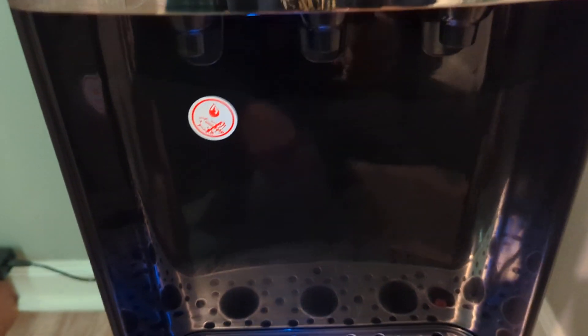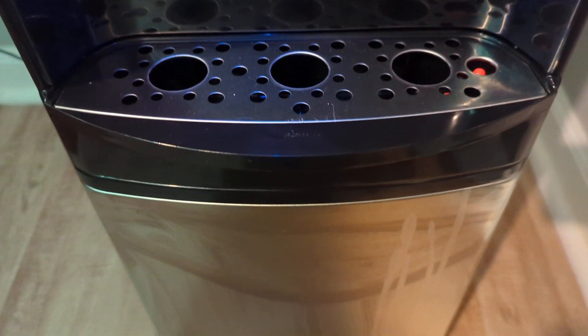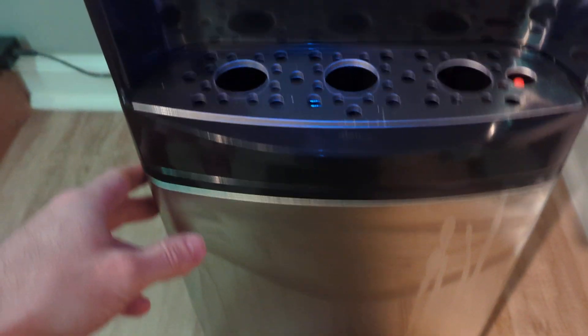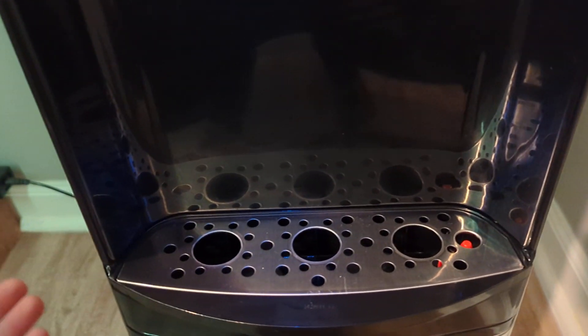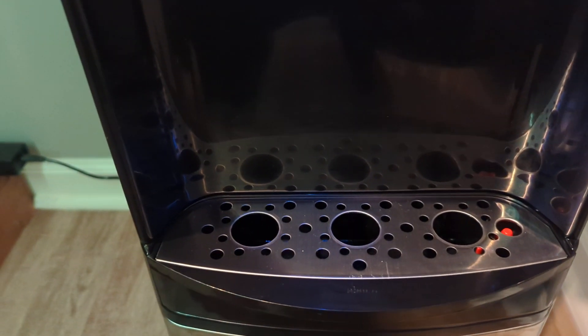Going down, you have your stainless steel finish, which is nice. This also comes with an LED light, so at nighttime you're able to spot it pretty easily if you don't have any other lights on.